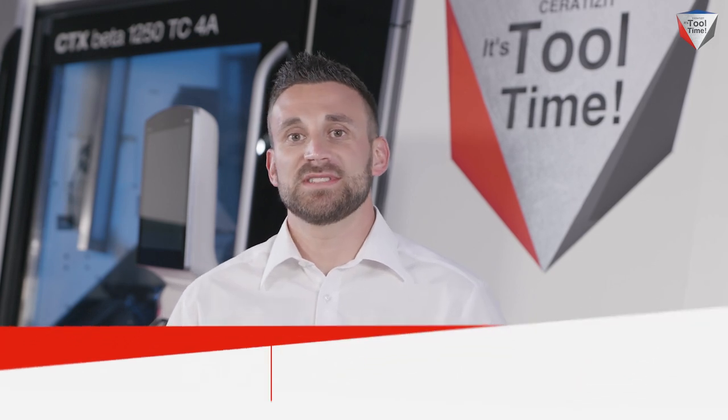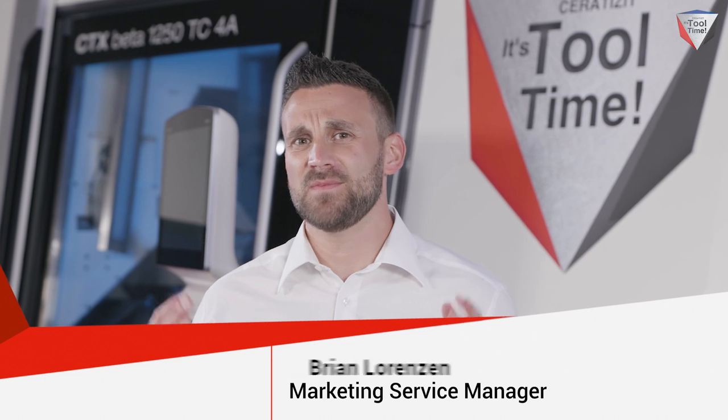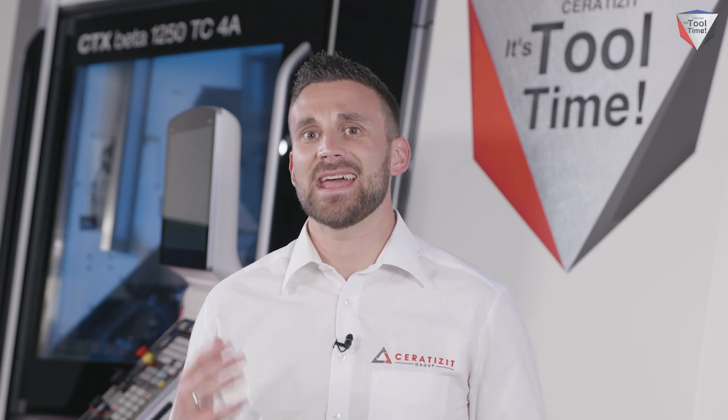Hello everyone and welcome to the Ceratizit Insight number 3. Today we're going to be talking about a very exciting and innovative project that Ceratizit was a part of. We're talking about the F-Race bike F160.